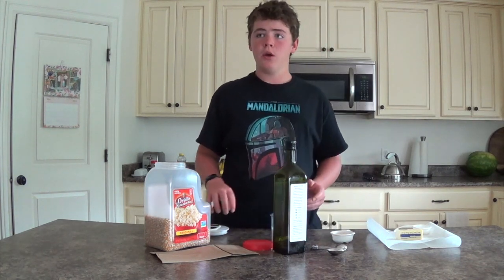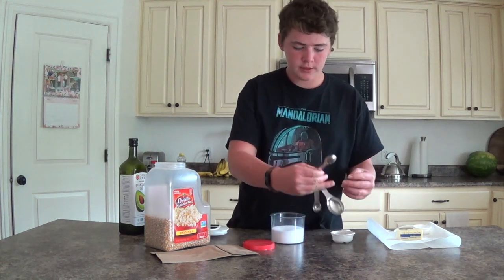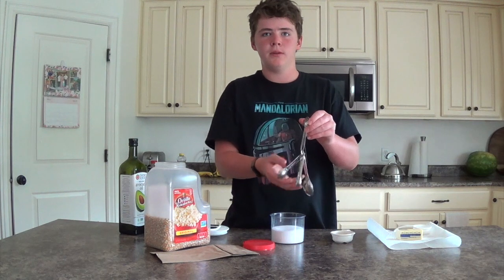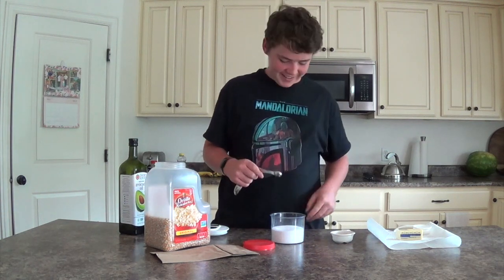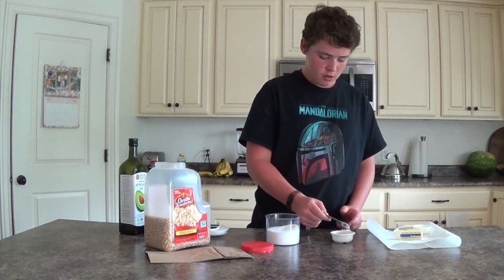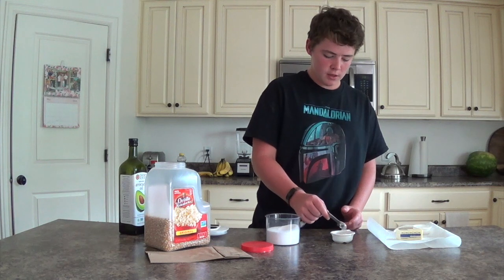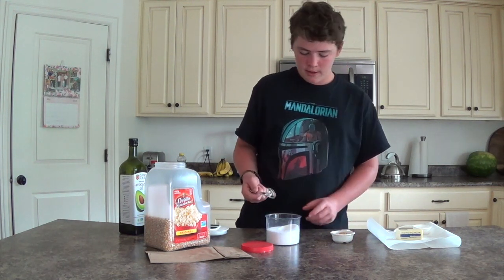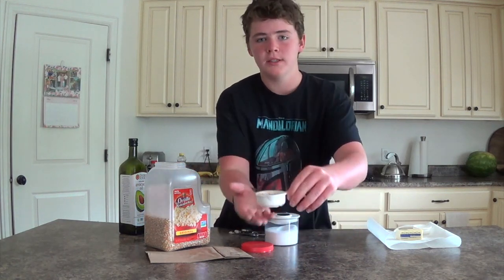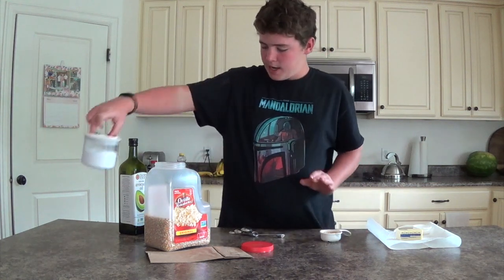Now what we're going to do is we're going to get the half teaspoon measuring spoon and pour the oil on top of the popcorn kernels. Then get the salt in the half teaspoon and pour the salt on top of the popcorn kernels, kind of mix it in. Make sure it's suspended in there. You can do all of this in just the 1/3 measuring cup, and then you're done with the salt.